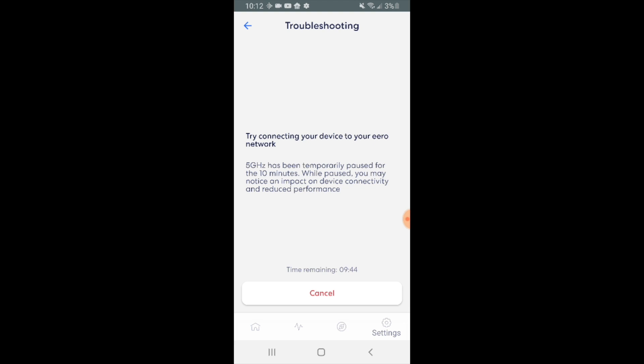Everyone's Wi-Fi router is going to be different, but go ahead and look for that setting where you can disable 5 gigahertz on your Wi-Fi router, or connect to the 2.4 gigahertz network on your router if you have it available.